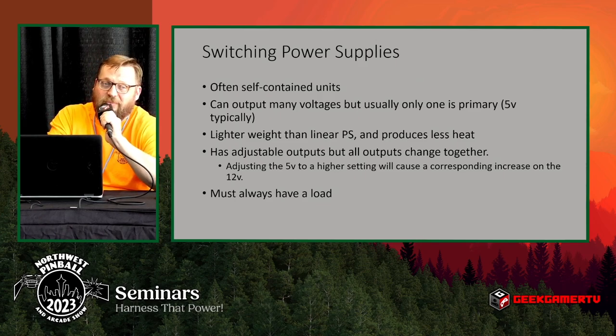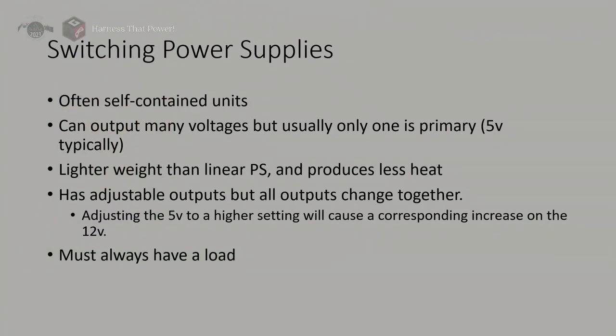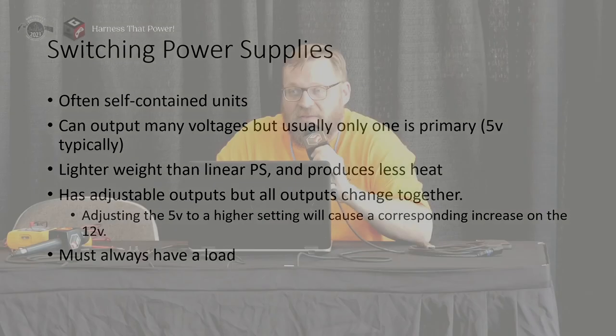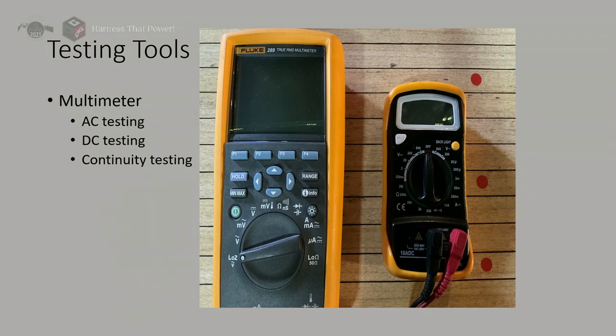Switching power supplies are self-contained and are repairable, but they are not built to be repaired — they're thin, small, have small lands, and are designed to be mass produced and thrown away. An important note: switching power supplies must always have a load. If you run a switching power supply with no load, it can run away voltage-wise and damage its own internals.